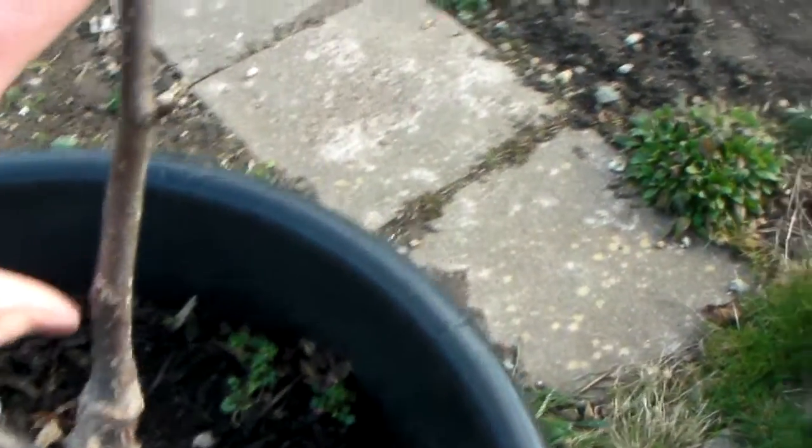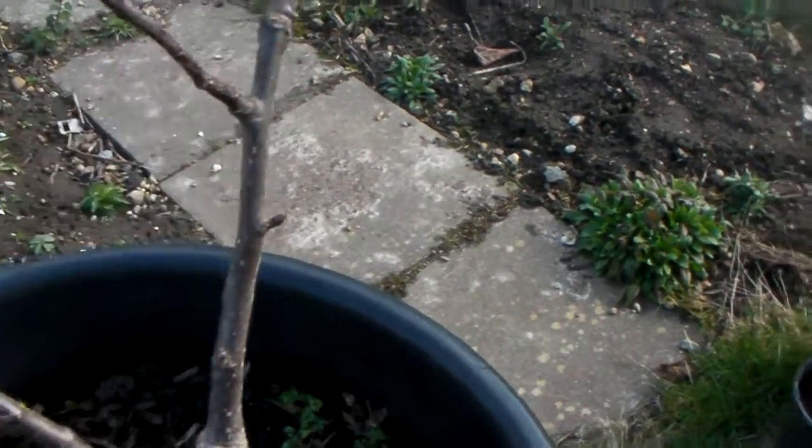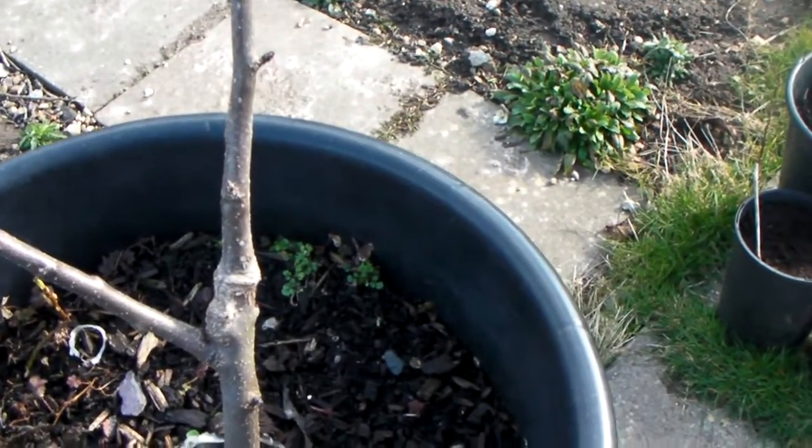And I then got my scion — you can see my scion, this bit here. So I then got my scion and I shaved off two sides of it, and I then slotted live wood to live wood.